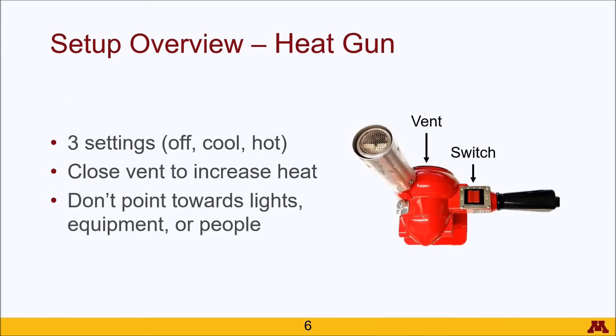For the heat gun, there is not a lot to talk about. You see in the image here we have a switch which has three options: off, cool, and hot. So make sure that you click over twice rather than just once if you want to heat up the thermocouples. If you want to increase the heat, there is a vent on this side where the arrow is pointing, and if you close that vent it will actually increase the heat. A safety note: please do not point the heat gun towards lights, equipment, or people, even if you don't like them.